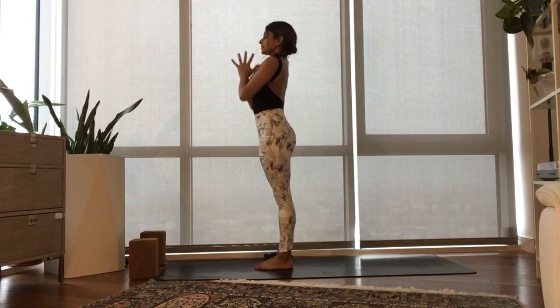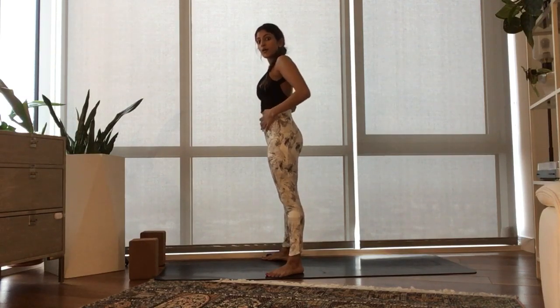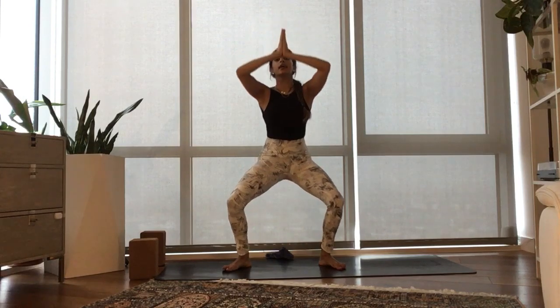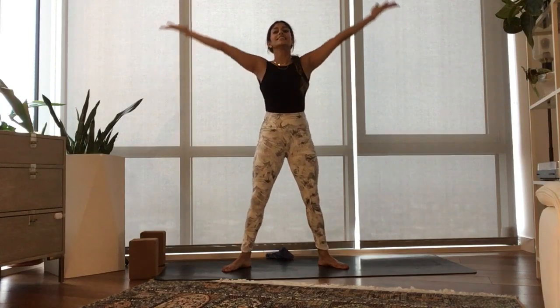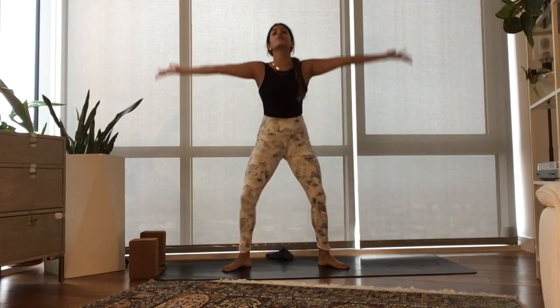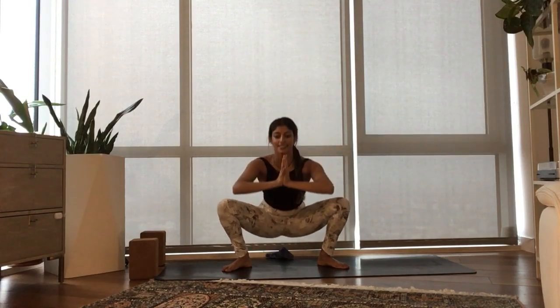Exhale, bring your prayer to your heart. Walk your feet mat-width distance apart and point your toes outwards. With your inhale, sweep your arms over your head. Exhale, slide your tailbone forward, bend your knees, lower down to Malasana. Press into the feet, inhale, rise up. Exhale like you're sliding down a wall — Malasana. Last one of the Kriya — push down, root to rise. Inhale, reach up. Exhale, slide down. Malasana to stay.